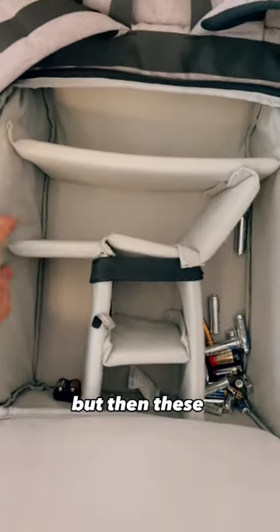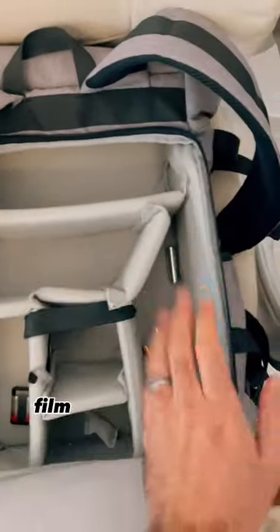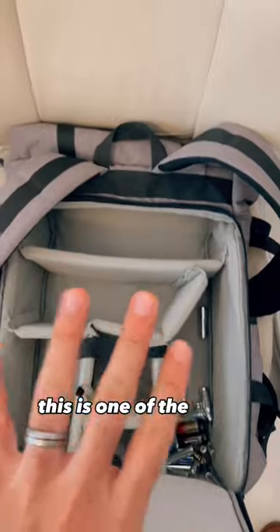There are compartments that you can rearrange. Normally I put the lens here, then camera, film rolls, and batteries, and another lens here and that kind of stuff. So this is one of the bags that we use.